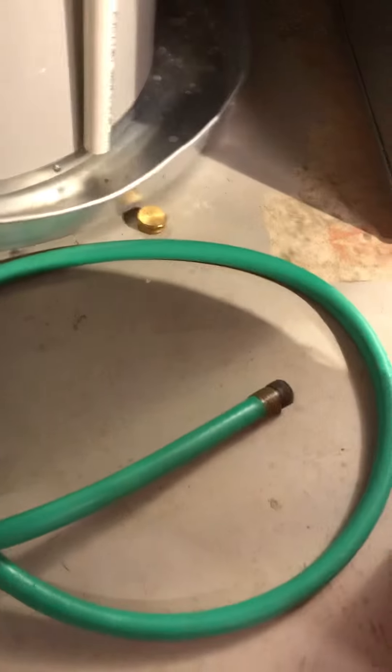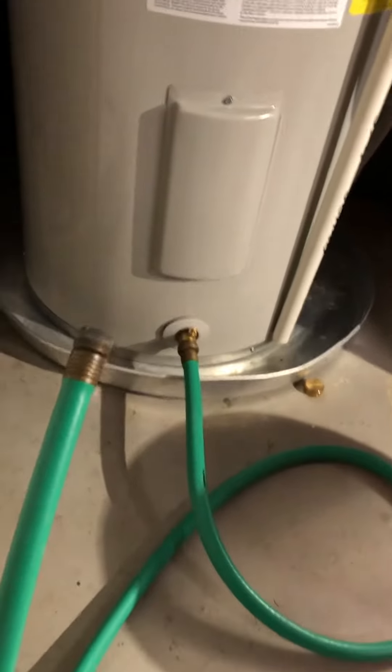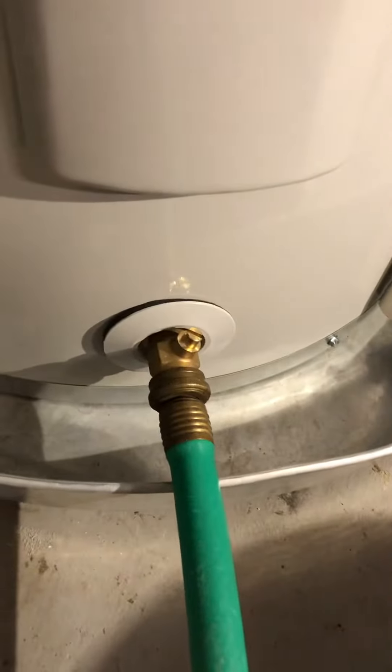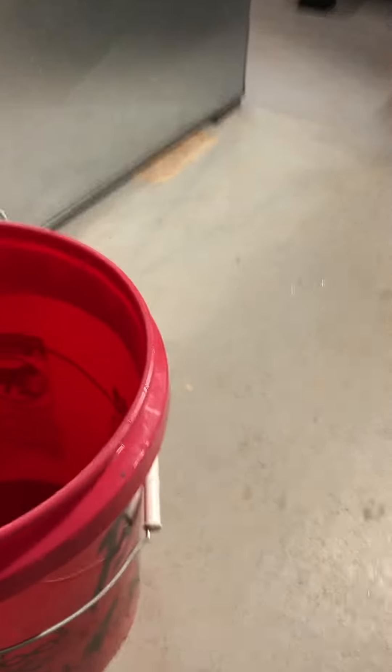What I've done is taken a small hose that was on my hose bib outside — from the hose bib to the hose reel — just a real short piece of hose, and I screwed it onto the bottom of the tank. I have a five-gallon bucket here which I'm going to put the hose into.